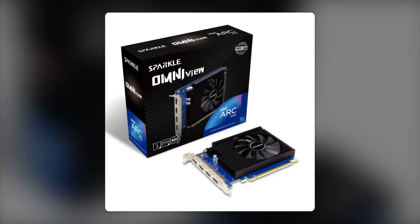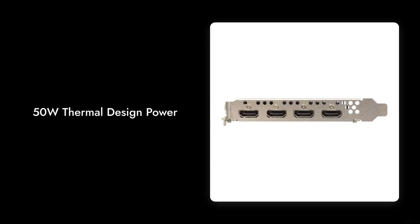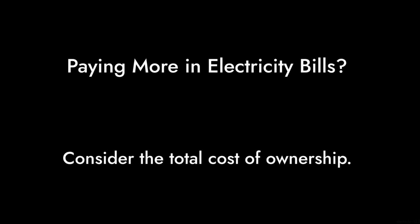Reason number five: power consumption. While it boasts a 50W thermal design power, many users have reported that the performance doesn't justify the power draw. You might end up paying more in electricity bills than you save with this card.